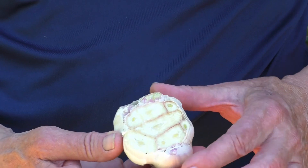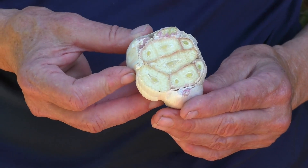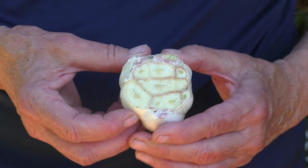Softneck garlic does not have that center stalk — its stalks are soft, which makes it easy to braid for storage. It has cloves of all different sizes, not just in a single row. Softneck is not as cold-hardy as hardneck garlic, so if you live in a very cold area you might prefer hardneck. However, hardneck garlic doesn't store as well — within three or four months it may dry out or sprout. Softneck is better for longer storage and is normally what you find in the grocery store.